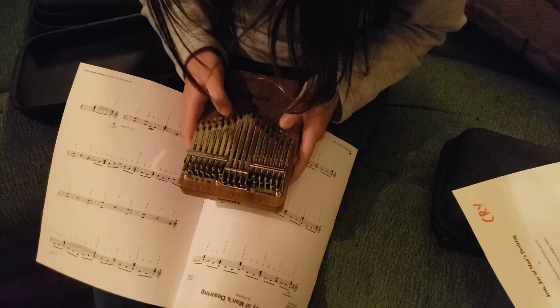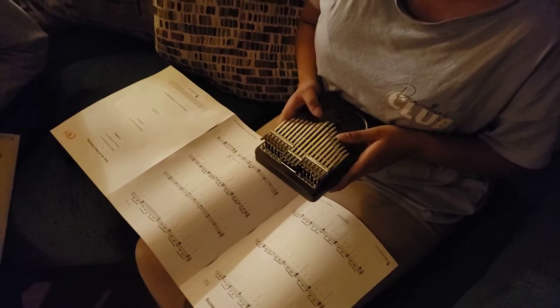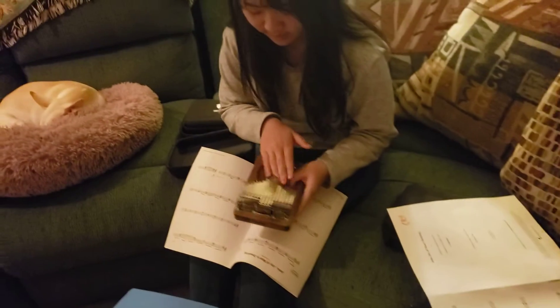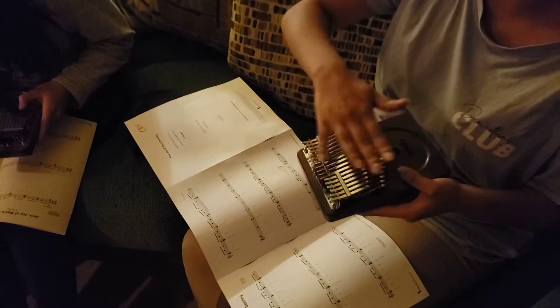This is a 34-note kalimba. They have 17 notes. Do you want me to get a 17-note so you can practice? No, that's fine — this is the same. Yeah, this is the 17-note one. Just ignore the top thing.